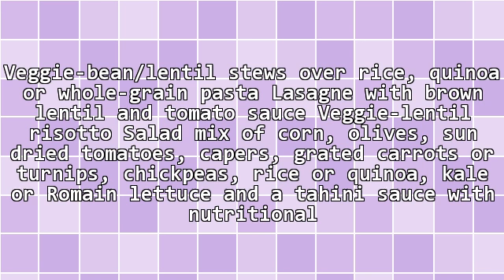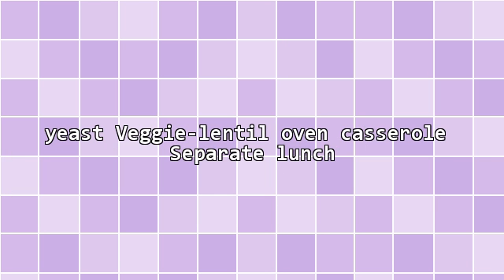My kid is super happy with veggie bean or lentil stews over rice, quinoa or whole grain pasta, lasagna with brown lentil and tomato sauce, veggie lentil risotto, salad mix of corn, olives, sun-dried tomatoes, capers, grated carrots or turnips, chips, rice or quinoa, kale or romaine lettuce, and a tahini sauce with nutritional yeast. Also, veggie lentil oven casserole as a separate lunch.